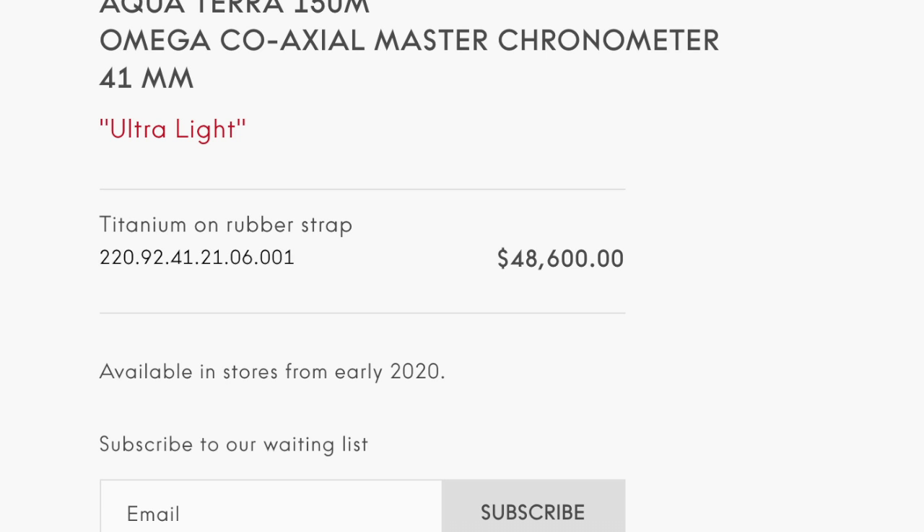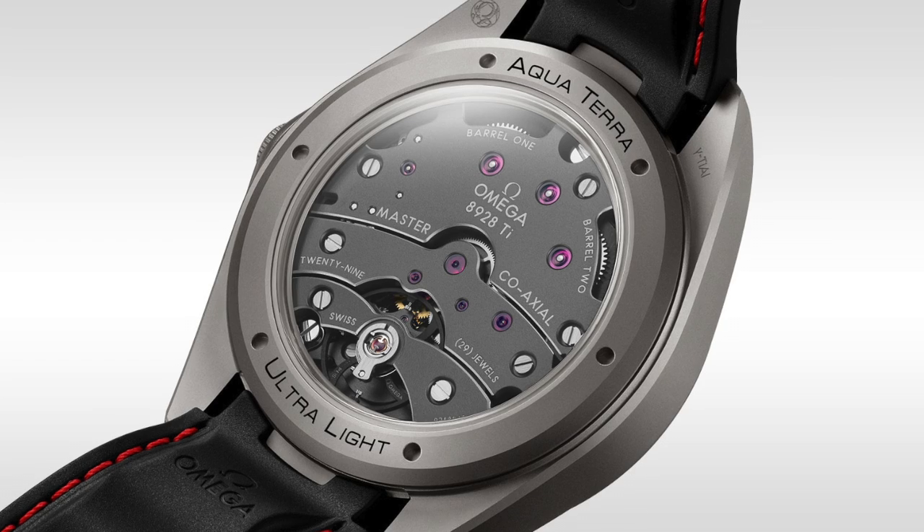$48,000 and change. Especially guys like us who like watches, where we could immediately start putting other watches next to this that could total this watch. You could have a luxurious five-watch collection for that price, 100% in precious metals. We're looking at a titanium three-hander with no date, hand-wound, for $48,000. Can't even give me a date for $50,000.